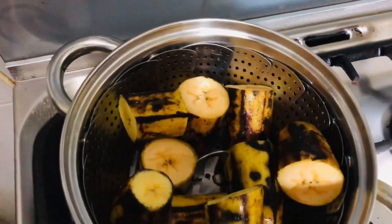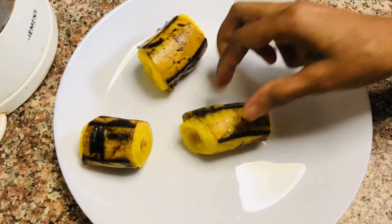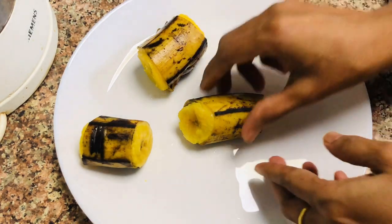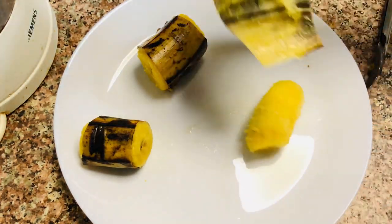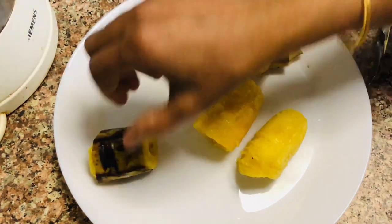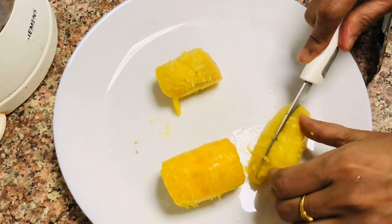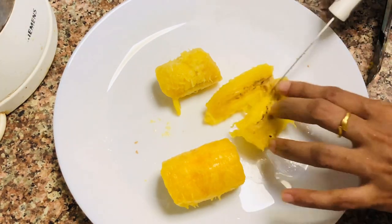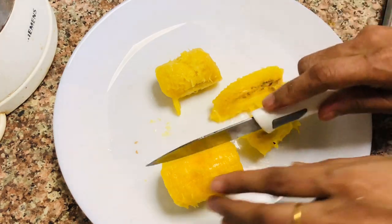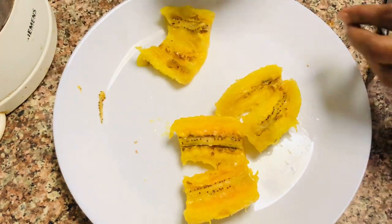This is a cutlet. The first part of the tutorial — I will remove this plate. I am going to cut 3 eggs.